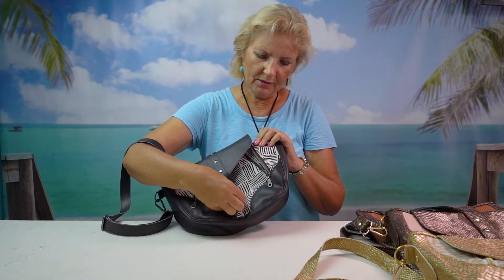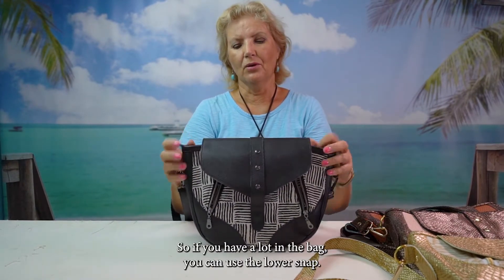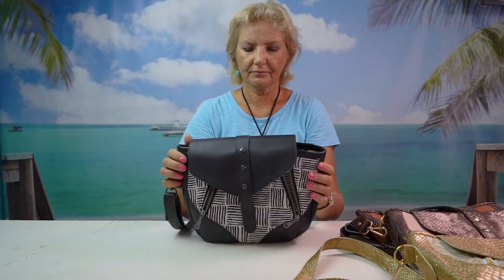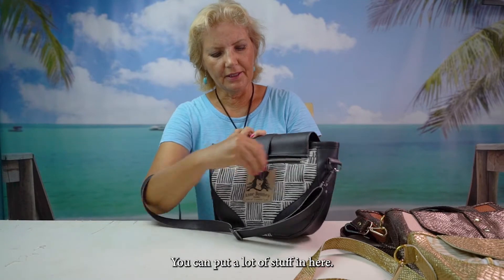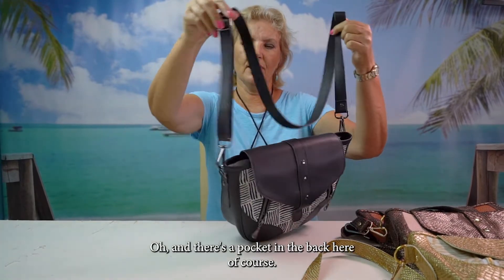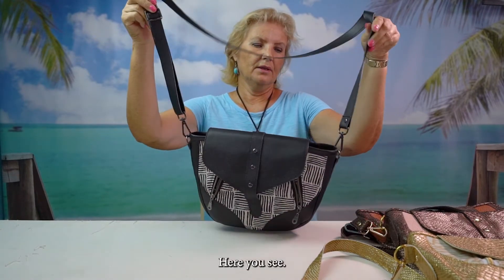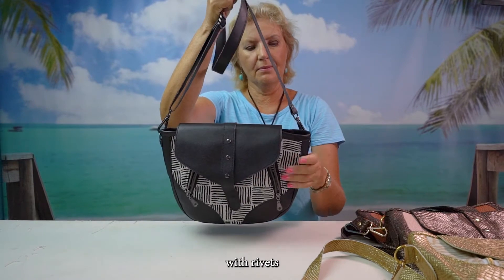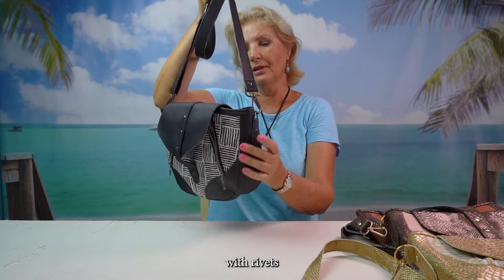So if you have a lot in the bag you can use the lower snap. If not, you can put a lot of stuff in here. Oh, and there's a pocket in the back here of course. You can also see an adjustable strap with rivets on the strap and a rivet on the strap connector.